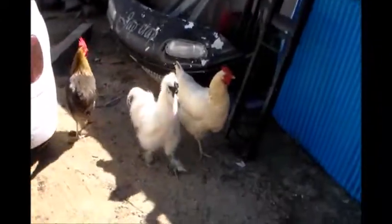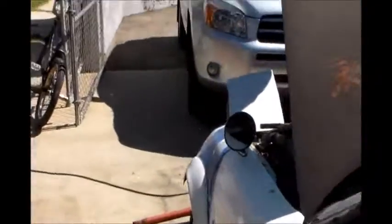Stupid chickens. Wow. No wonder they're called chickens because they really are chicken.